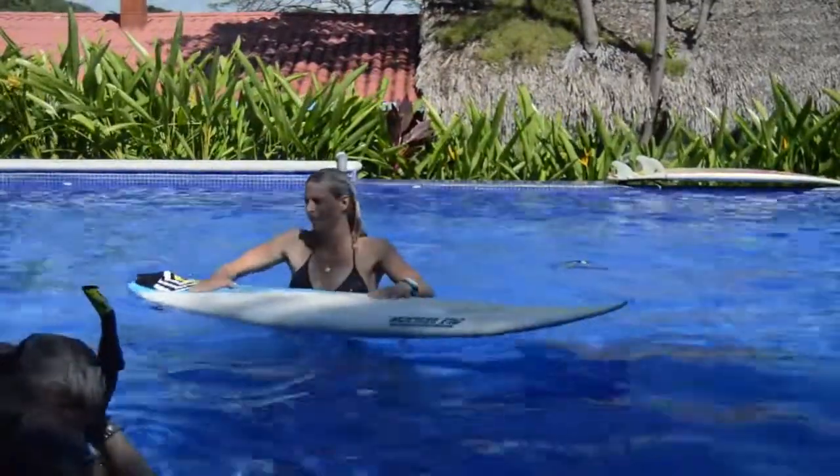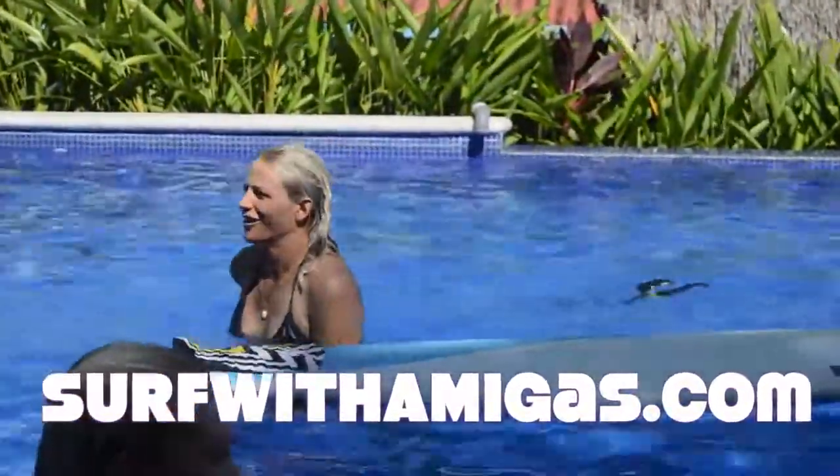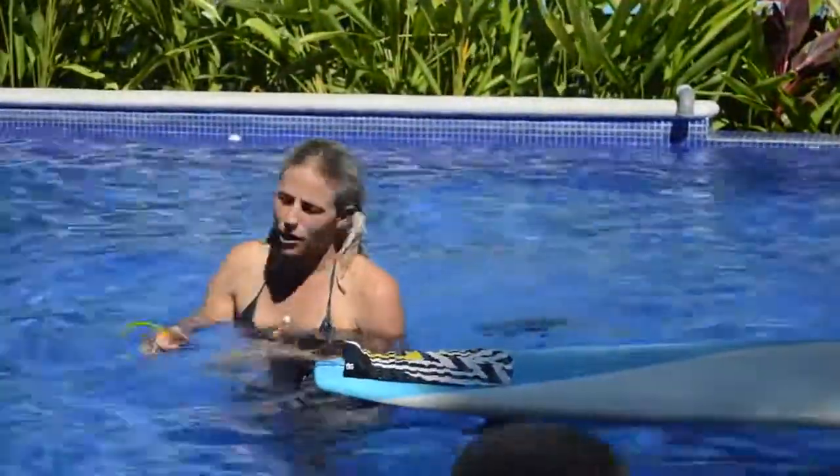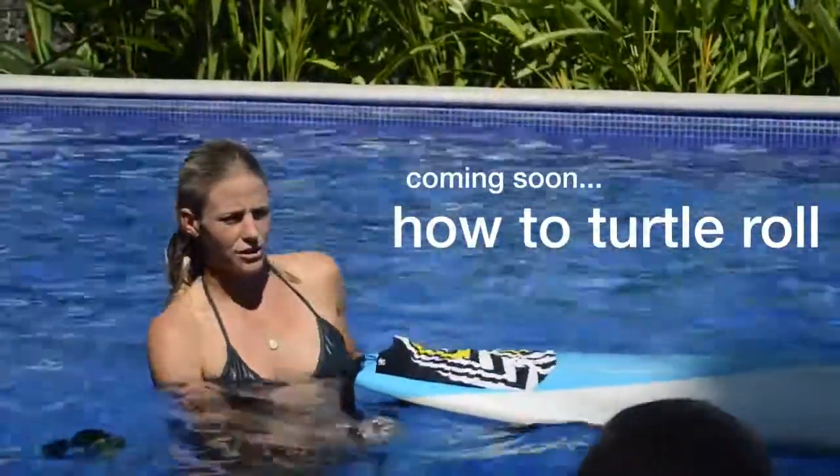Now you're going to need some longboards because Jackie's going to do a how-to turtle roll — that's her roll. Jackie George!